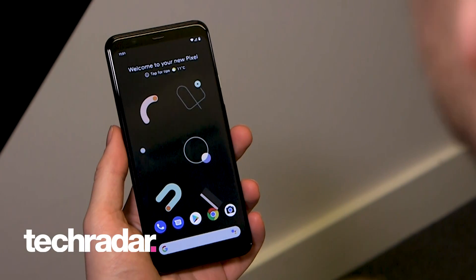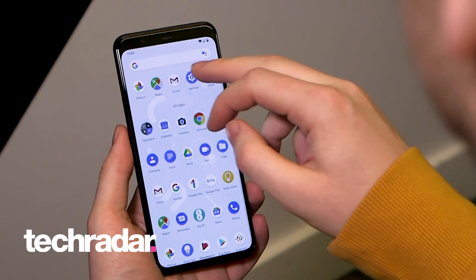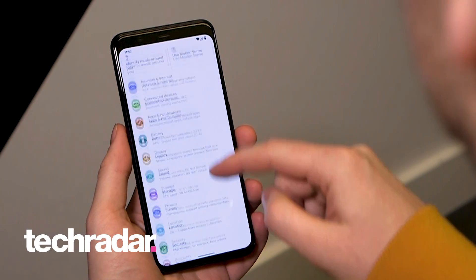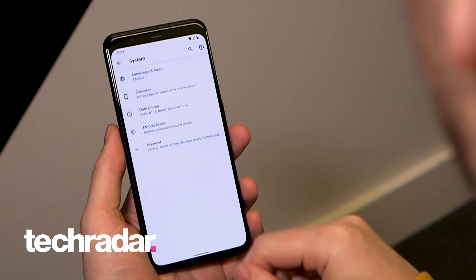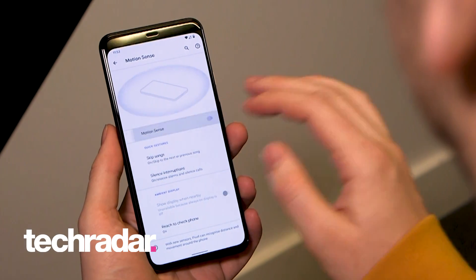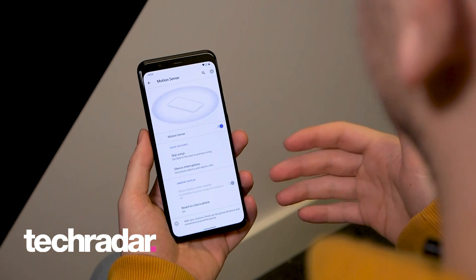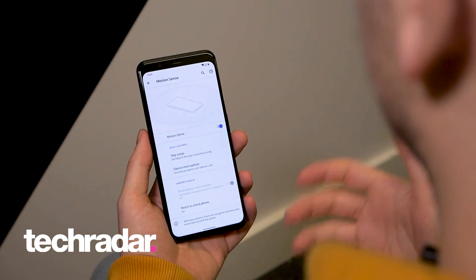Let's take a look at how you set up MotionSense on the new Pixel 4 and Pixel 4 XL. First of all, you want to head to Settings, then scroll down to System, and then tap MotionSense. To turn on MotionSense, it's a simple toggle. It's as simple as that. Then you can see there are various other options for you to select once you've turned it on.